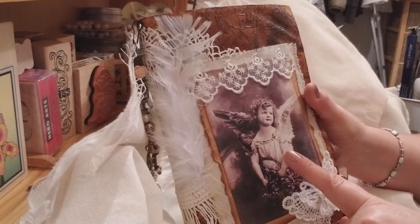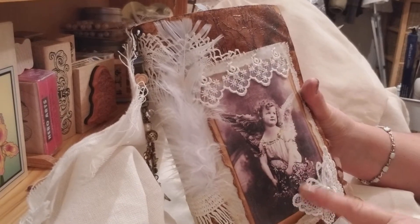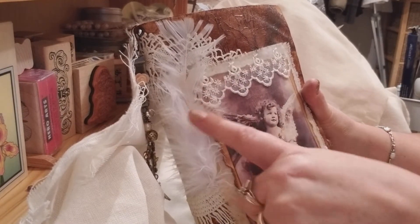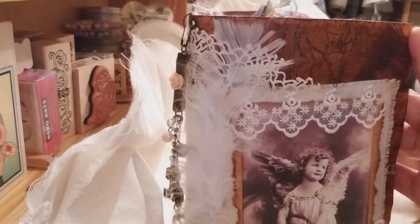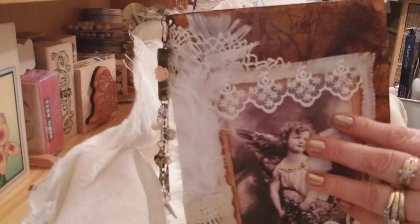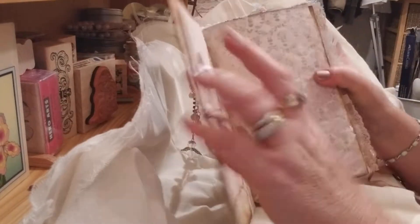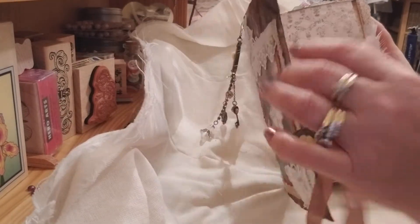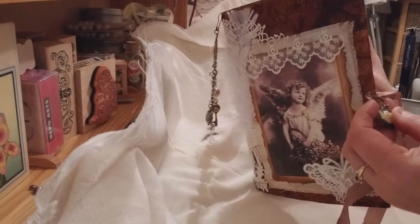An old antique lace doily that I applied to it, a picture from Pinterest, some material behind a butterfly, a plaque, and some feathers. And some sari silk ribbon here to attach it and close it with. Then I'll just do a quick show of the inside. There's also a little cherub charm hanging from the front closure.